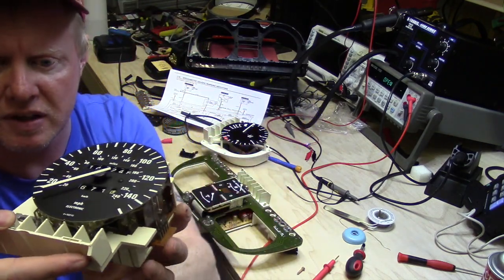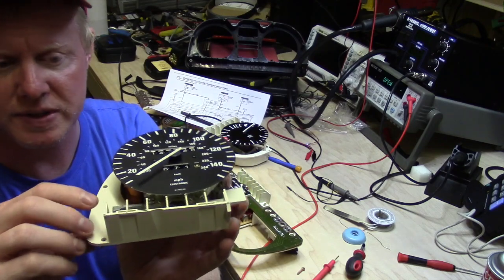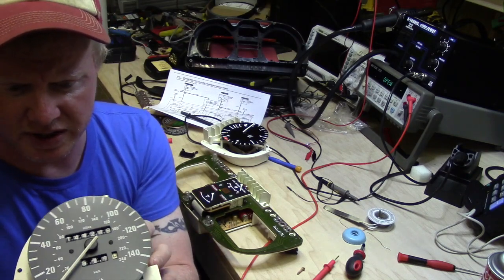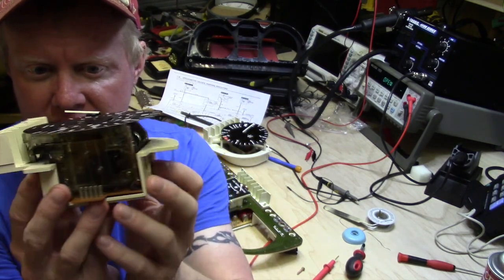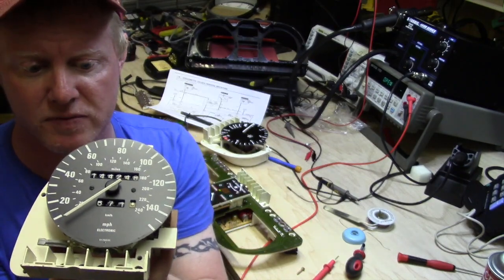This is a speedometer. A couple of interesting things about it — it actually has a mechanical reset for the trip odometer. These are really neat. I know a lot of people hate them because they have a lot of gears on them, but if you look in there there's a big gear set. Actually there are a few companies online that sell replacement gears for these old VDO gauges.